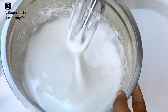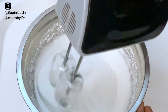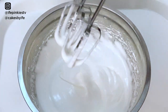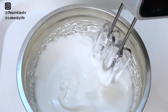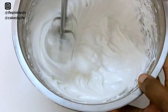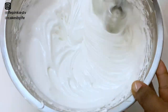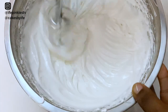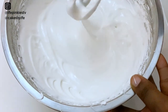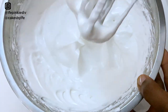I stopped the mixer to show you this consistency — this is not what we're looking for yet, so continue mixing. I stopped again — we're almost there; the mixture is thicker but not quite done. Just a few more seconds and we'll get there, so be patient. Now this is the consistency we're going for — it is firm but soft, and you can see the peak.